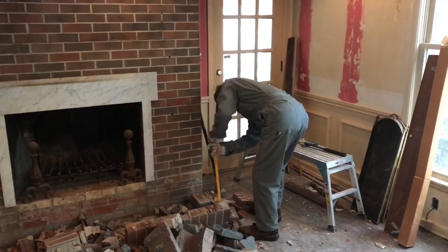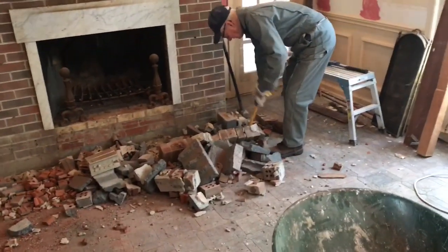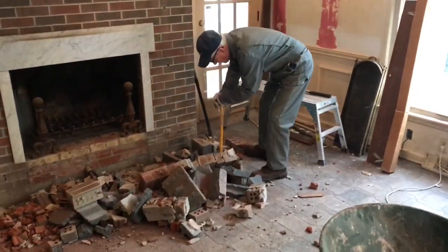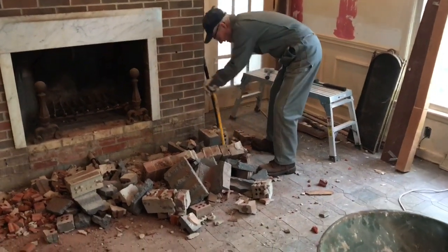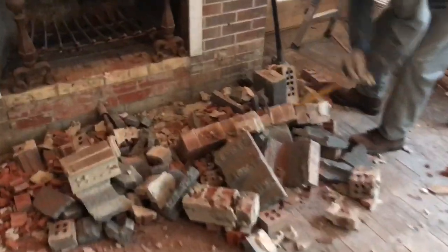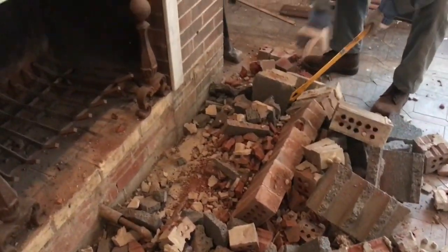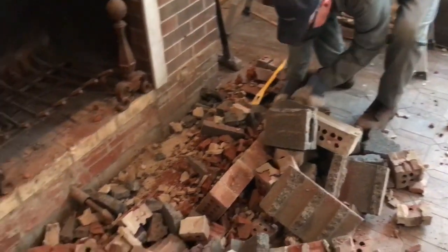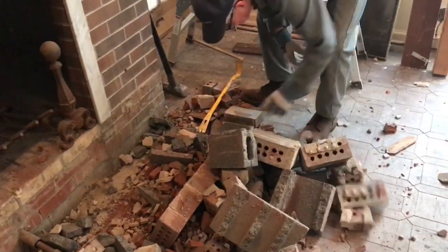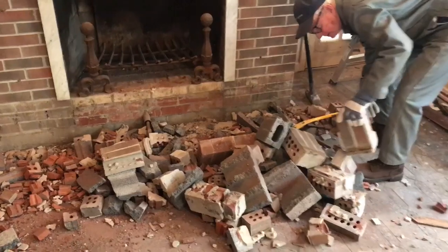Got my dad on scene now — he's helping us tackle this hard work. What do you think, dad? Not too bad of a job, is it? I've seen worse. Got down to floor level here. We've just got to get the last of this stuff broken loose and cleared out of here. Let's see what we've got left.